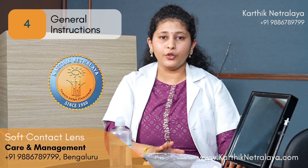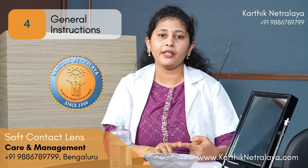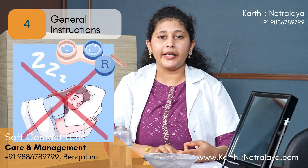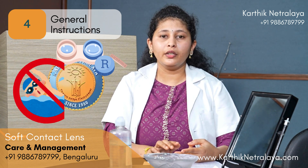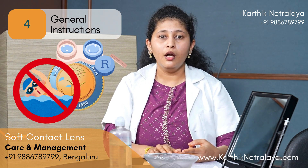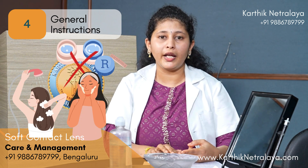Here are a few general instructions to follow when wearing contact lenses. First, never sleep with contact lenses — even for half an hour, you should not sleep with them. Second, do not use water to clean or store the lenses. When entering a swimming pool or any water area, remove the lenses beforehand.